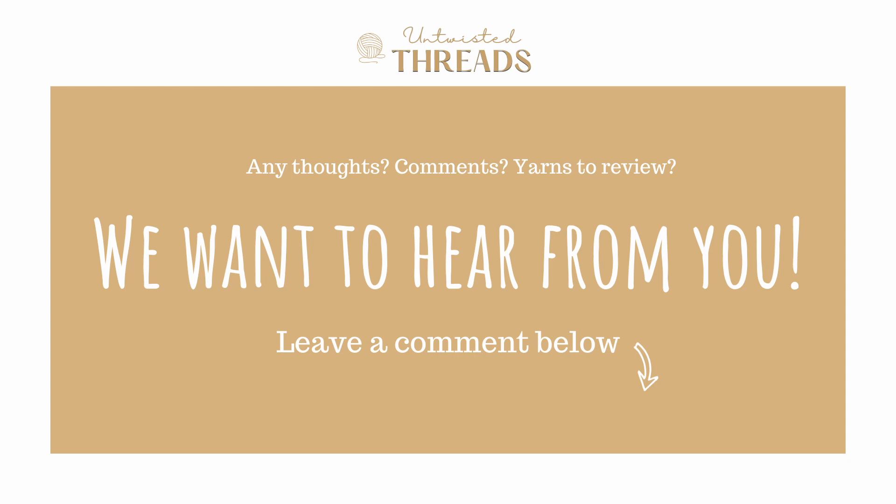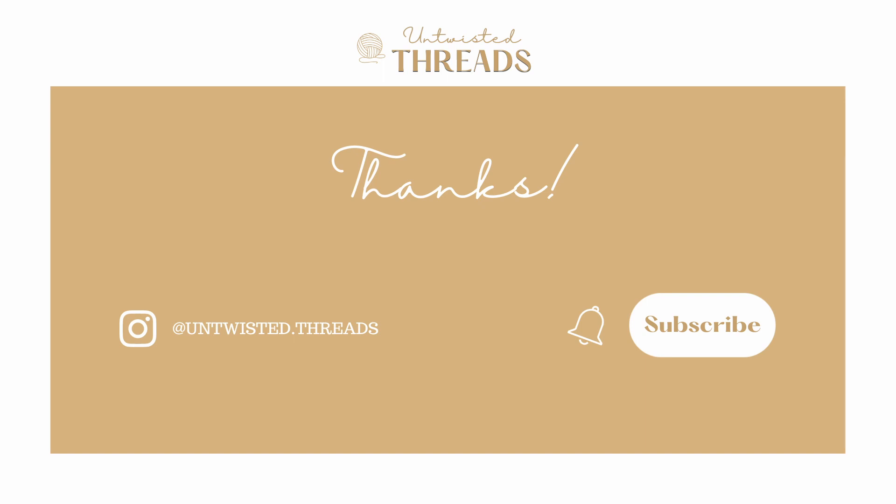Have you used Skabies' Tarrazo yarn before? What yarn would you like for us to do a review on next? We would love to hear your thoughts and recommendations in the comments below. If you enjoyed our review, please give this video a like and subscribe to our channel, and we'll see you next time.